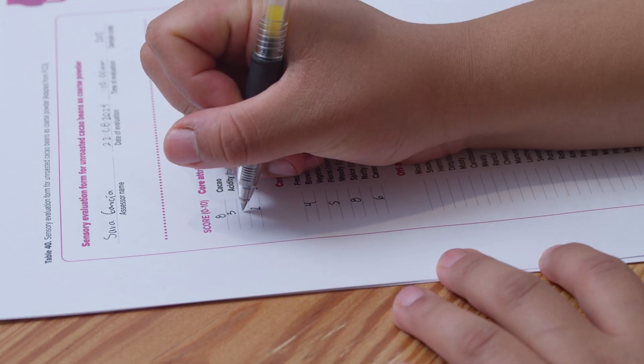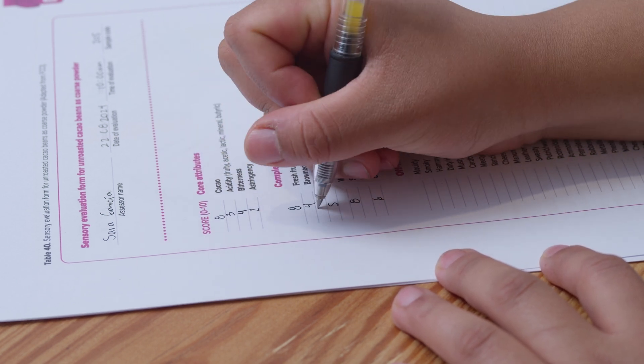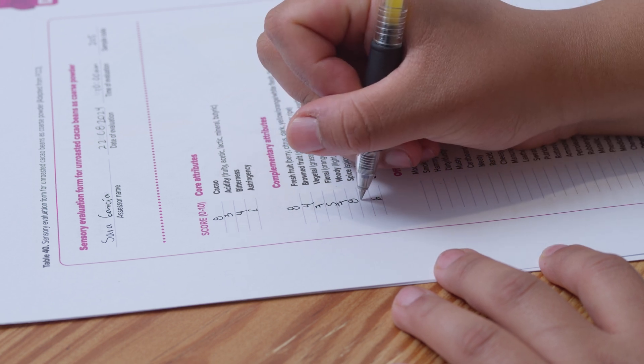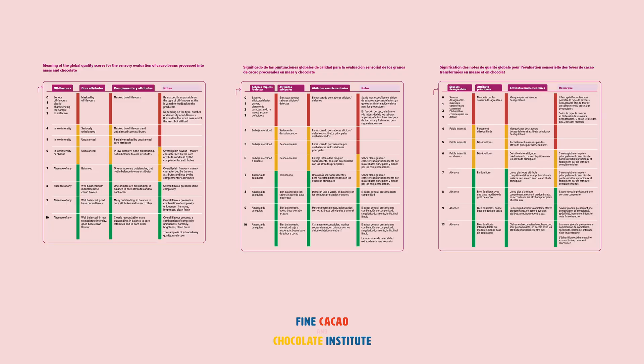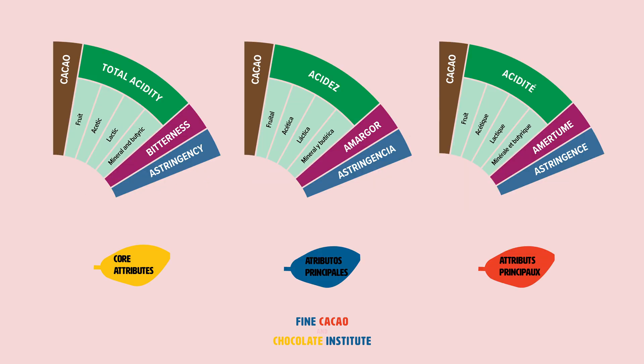Step 6: as you keep the coarse powder in your mouth while the different attributes become apparent, evaluate the flavor and the intensity. Note: any attribute can become noticeable at the beginning or middle stages and then fade away. Evaluate the intensity of the attributes in the order they appear and are perceived, using a scale of 0 through 10, using the glossary of terms as the standardized guidance tool. Flavor attributes are divided into three groups. Core attributes are cacao, acidity, bitterness, and astringency.